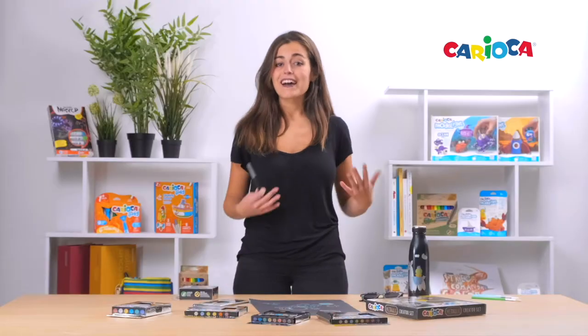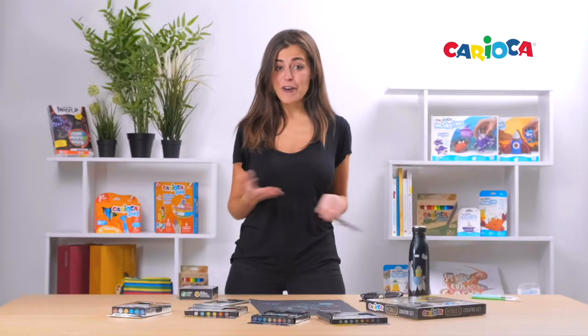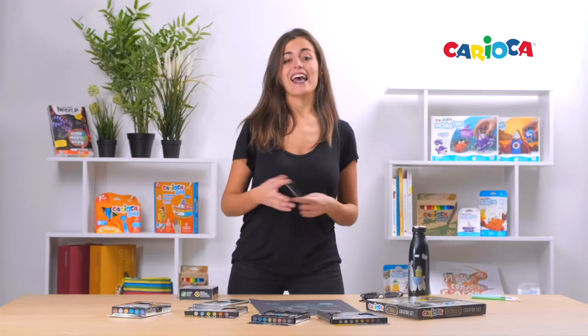All of them are super brilliant, but their best feature is that they are able to write on dark surfaces, so they are perfect for all kinds of decoration and do-it-yourself.